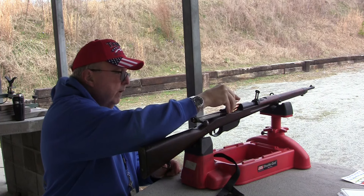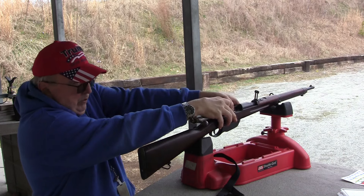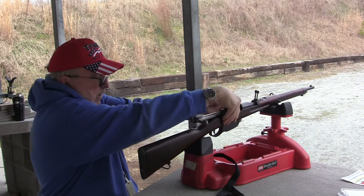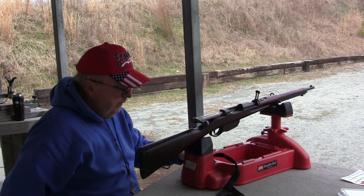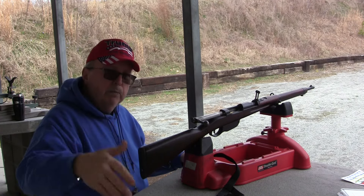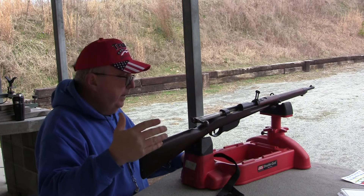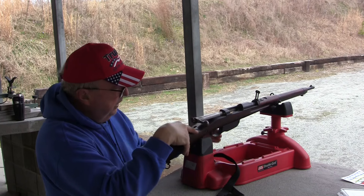We're out here to see if it works, because there are several people out there that shoot the old Steyr 1888s and that's what they use. A lot of people told me that all they do is put the 208 grain bullet on there. So we're going to see how it works, functioning in there.